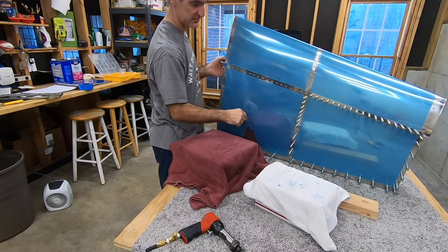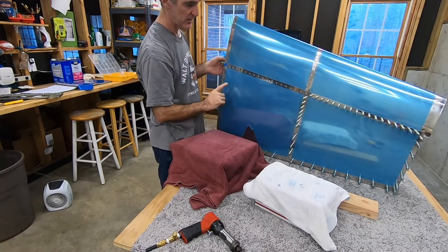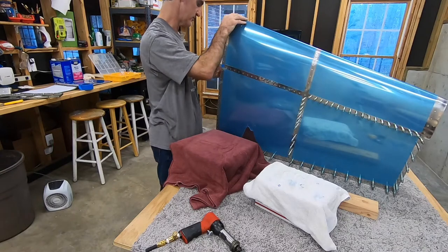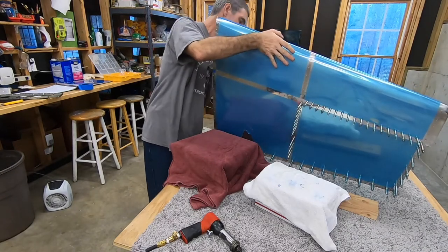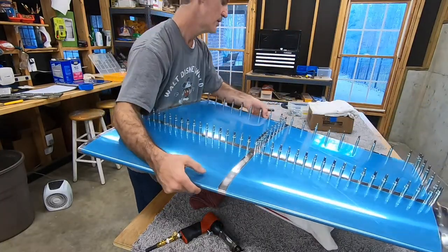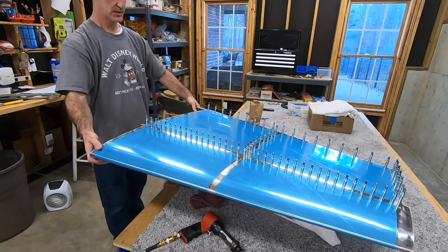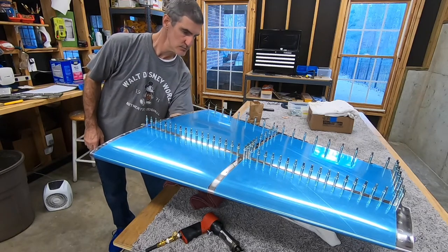I hope it's as easy to get to this side. I'm not looking forward to it because that's where I have to bend the skin way up. I may save that for another day, but I figured I'd try to do these 18 or so rivets on the other side while I have some battery. This position feels a little more awkward — I thought the opposite side was going to be more awkward, but this might be.